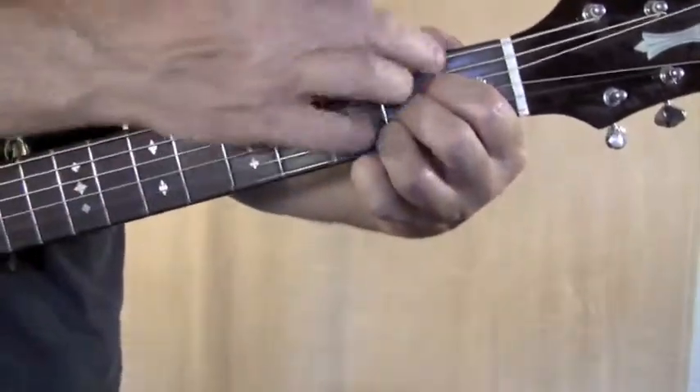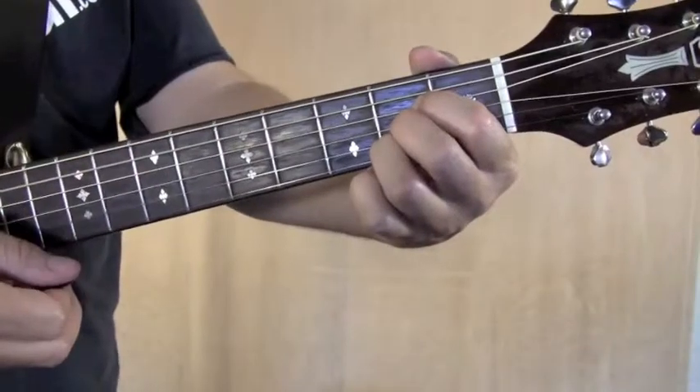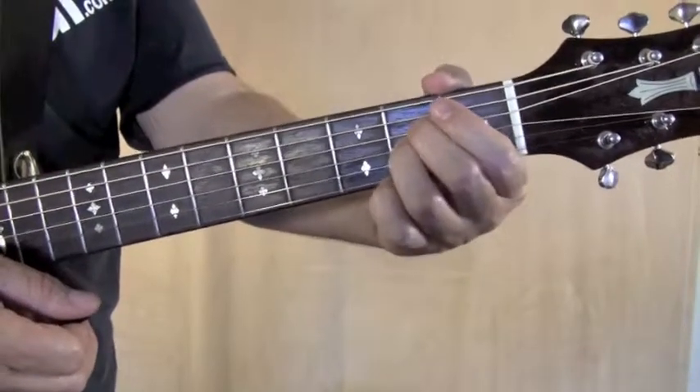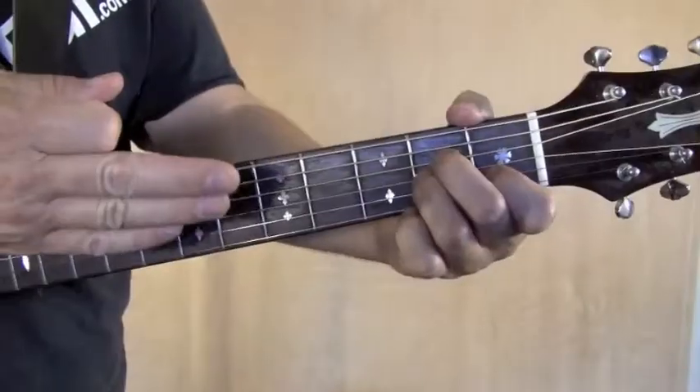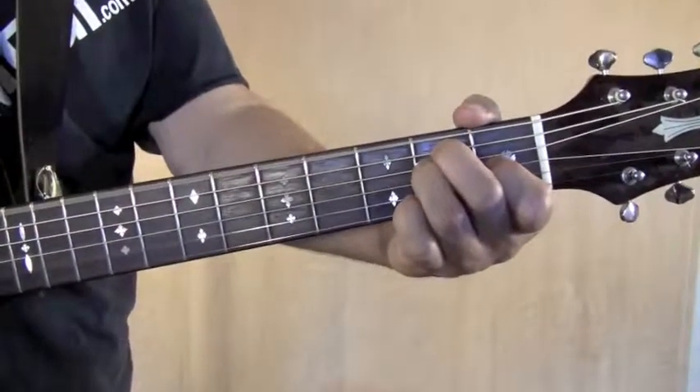The way I usually do it is to play one through three, pick your first finger up, move these two over, first finger goes back to the second string. Then you can slide from there right back over to the E chord.